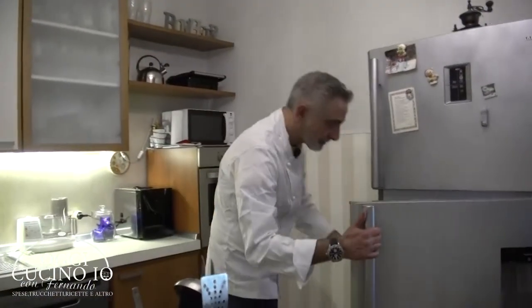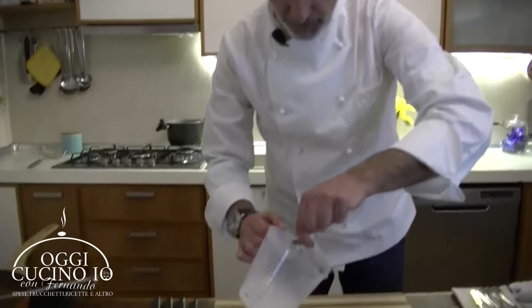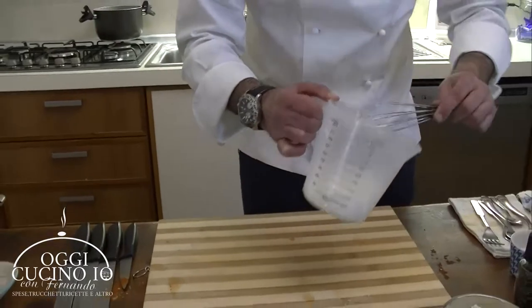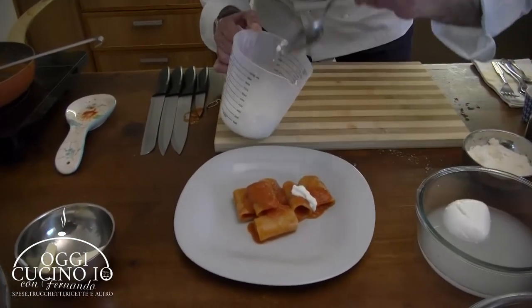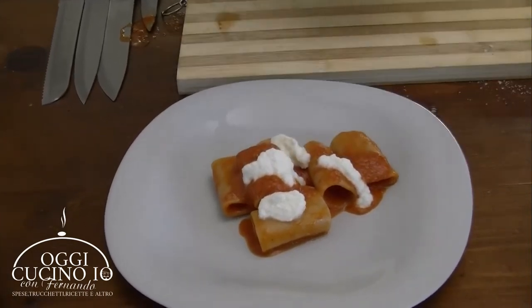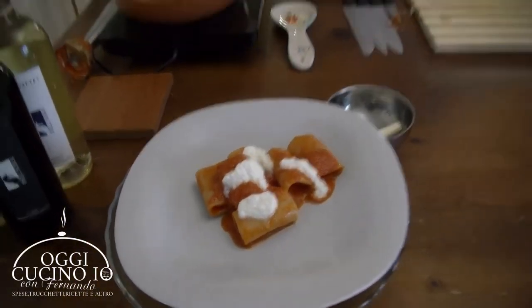Andiamo a prenderla, è in frigo. Con una frusta facciamo prendere un po' d'aria. E con l'aiuto di un cucchiaio faremo i piccoli tocchetti - la nostra parte fresca, dolce e profumata della mozzarella di bufala. Per voi, per Chiara, e per tutte le donne: paccheri al pomodoro di Fernando. Con voi ci vediamo alla prossima, sempre su Catanzaro in Forno. Ciao!